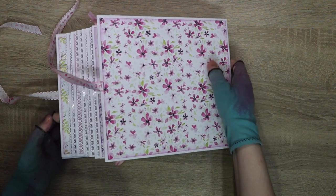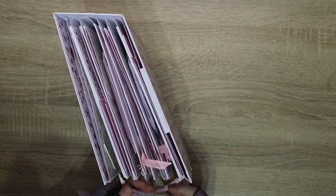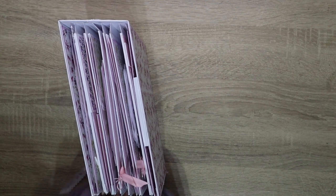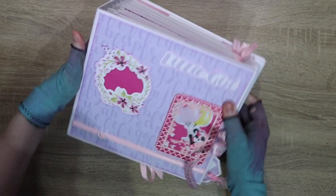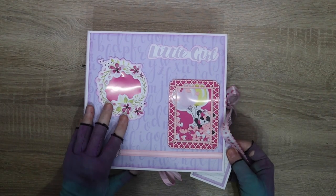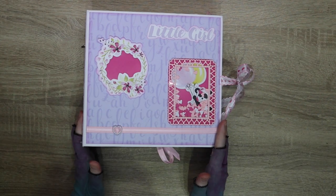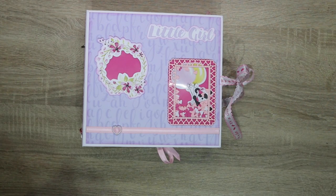This will be available on Ko-fi very soon for purchase. If you'd like to see what I have for sale on Ko-fi, please click the link in the description. If you've enjoyed this, please give it a big thumbs up and subscribe, and I'll see you on the next one. Keep crafting, bye!